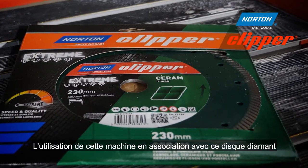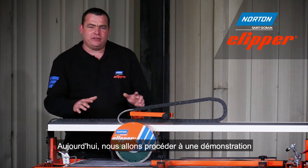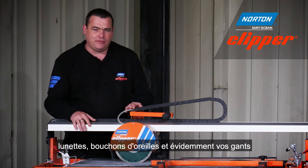This machine and the diamond blade are a perfect combination for cutting floor and wall tiles. We're going to show you a demonstration today, but before we do, please remember your ear defenders, your goggles, and of course your gloves.